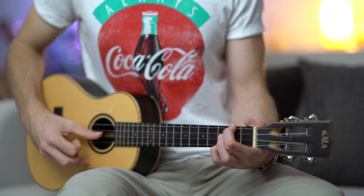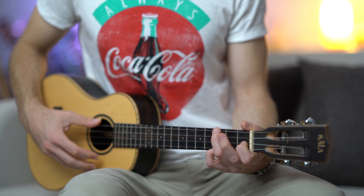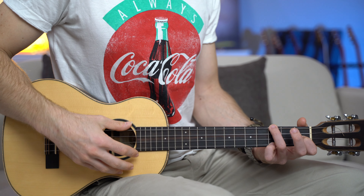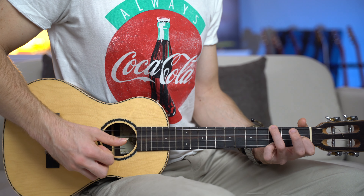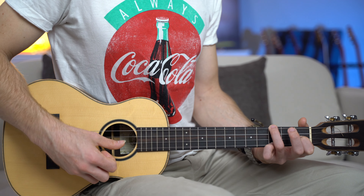Memorize this picking pattern because we're going to use it for the other chords. Now, B flat sus two — lovely chord, it's stretchy: three, zero, one, and three. Same picking pattern, thumb and index — third, second, fourth, third, second.